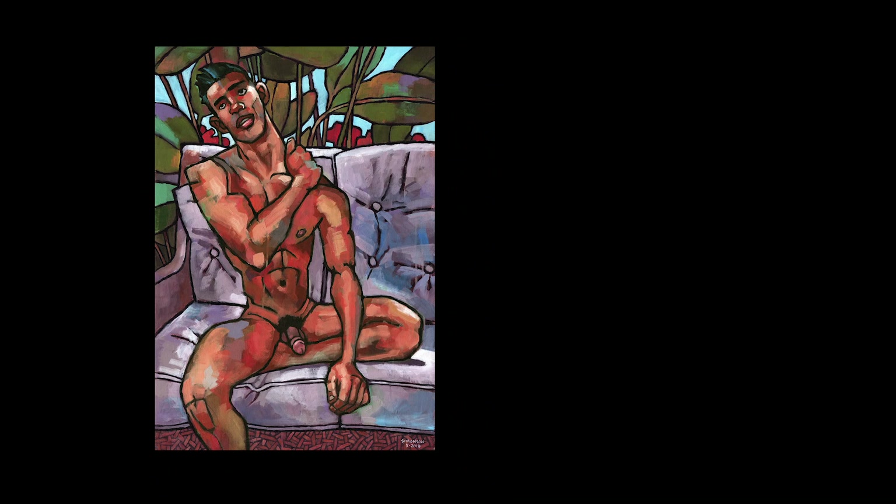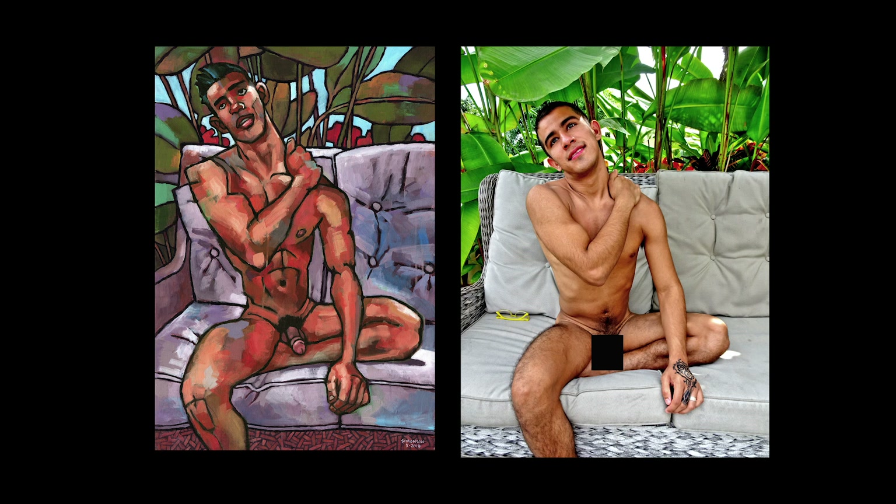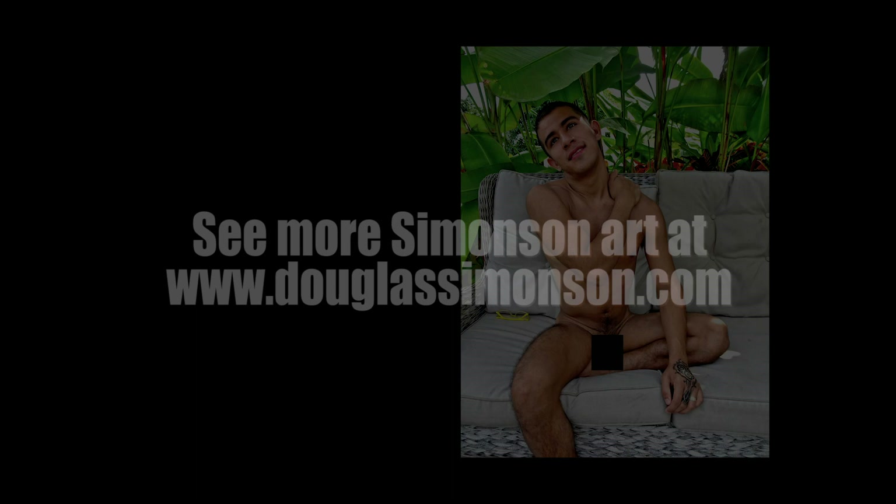Okay, that's the painting. It's called 'Enrique on the Terrace' and you can see it on my website at DouglasSimonson.com. I hope this has been helpful. Please check out my other videos here on YouTube and please subscribe. And now — go paint!